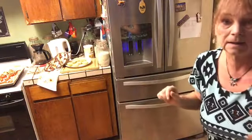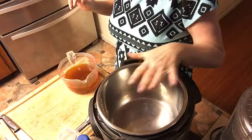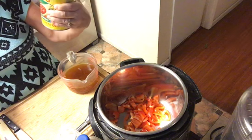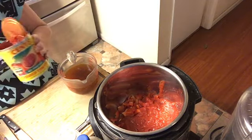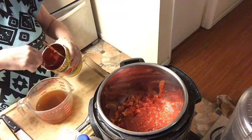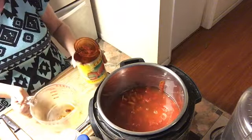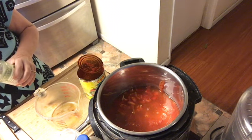Now we are on the other side of the kitchen because we are using the Instapot. We are assembling — this is one chopped red pepper, just put it in. This is a 28-ounce can of crushed tomatoes, the Cento Italian brand — put that in. Two cups of vegetable broth; I put a little bit in the can to get all the tomato out so I don't waste anything.